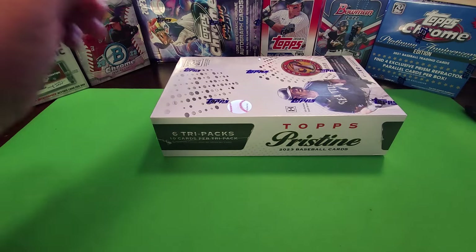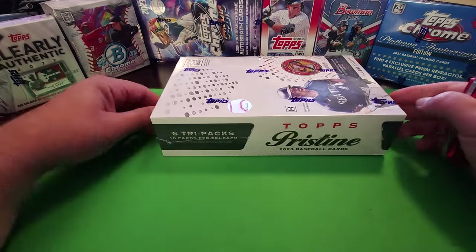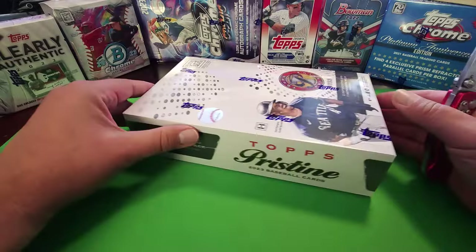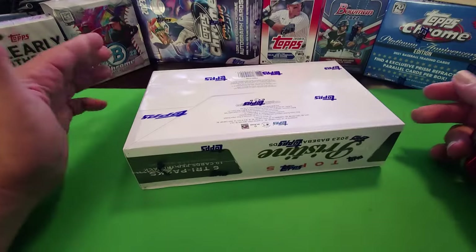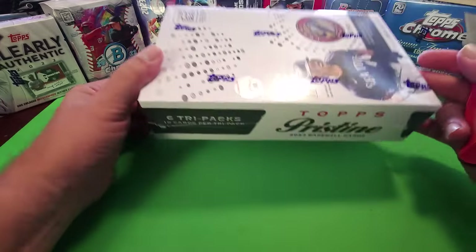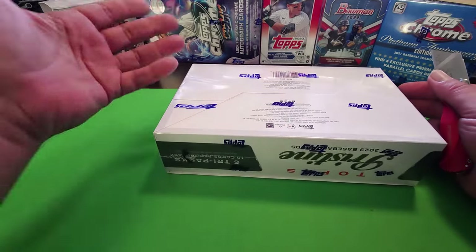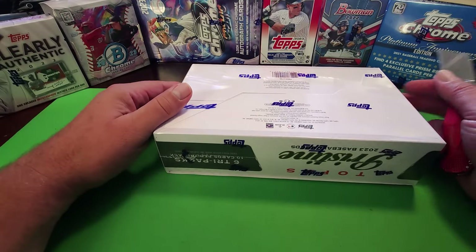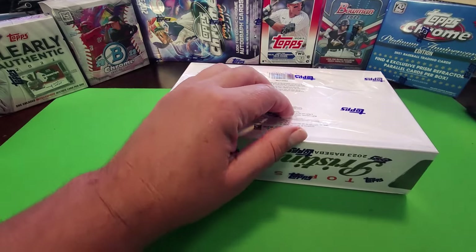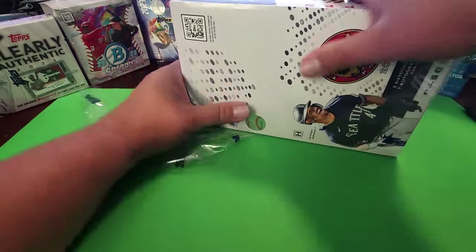Welcome back to another new video. We're gonna open up some more Topps Pristine right now. I'm almost done with this product — I have sealed cases but I'm a little disappointed with the hits I've gotten so far. I've got two boxes left to open and two boxes that aren't in the case, so let's see what I can get.